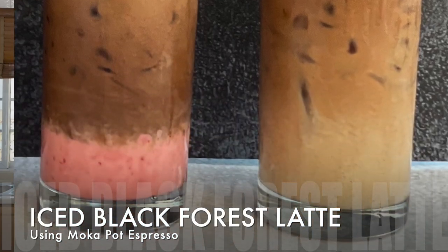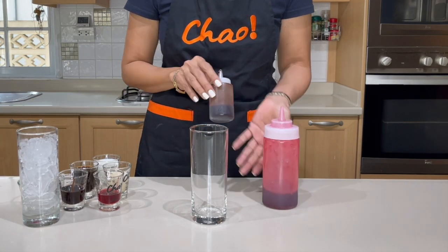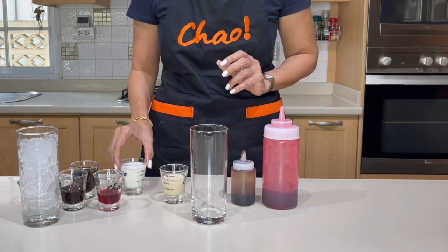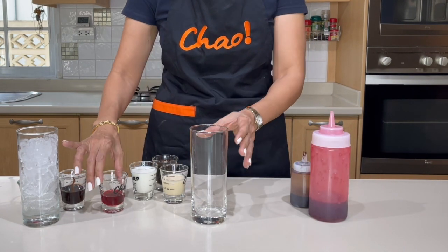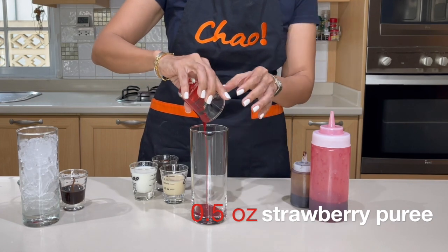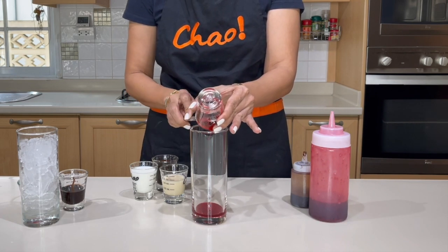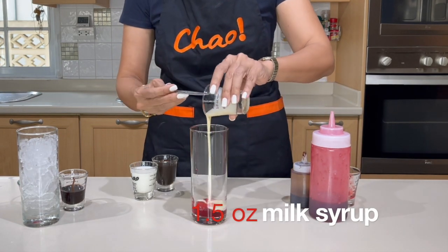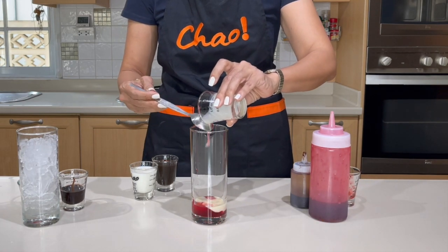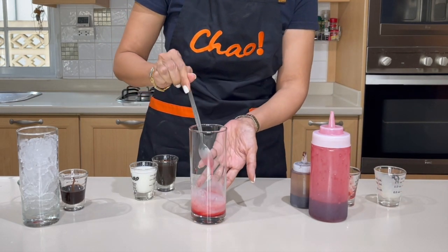Finally, because this is the month of love, I'm making a new flavor: black forest latte. I need strawberry purée, homemade chocolate syrup, homemade milk syrup, fresh milk, and my moka pot espresso shots. I'm going to make it in three layers — starting with the strawberry purée at the bottom first, the heaviest ingredient first. This is a great presentation idea for those who have a milk tea shop or café.